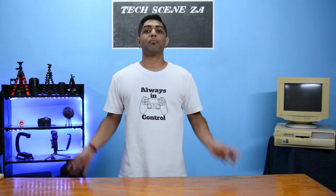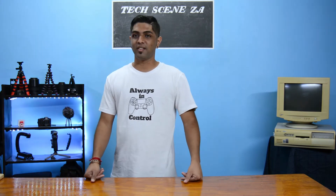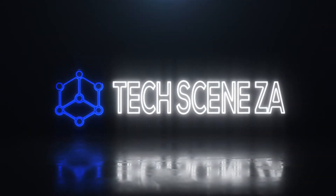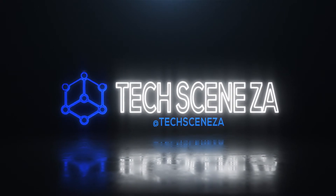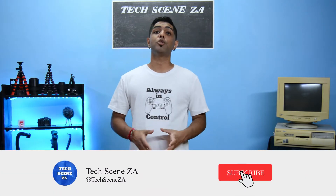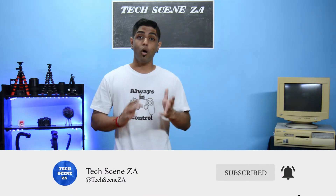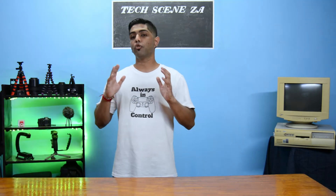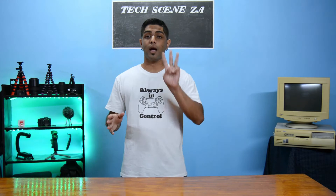Hey guys, what's going on? My name is Prashad and welcome back to Tech Scenes ZA. On today's episode we're building a Neon Acrylic Sign. If this is your first time here at Tech Scenes ZA, you better make sure you subscribe because we put out awesome tech related content every Wednesday.